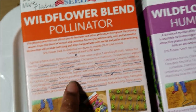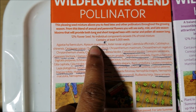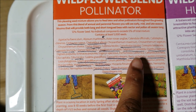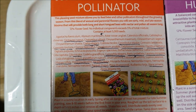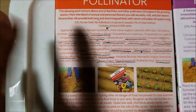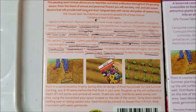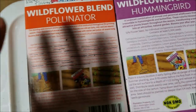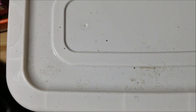Technically the pollinator mix has 25 more flowers than the hummingbird mix, because here where I starred these two flowers, they are the same flower. I believe one is the old name for it, but they are both alyssum — sweet alyssum. That's what came up when I googled it. So technically there are 25 more unique flowers in the pollinator mix. And I also got a few more seed packets.